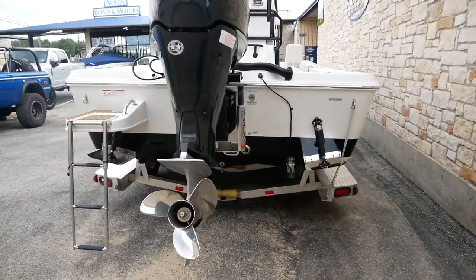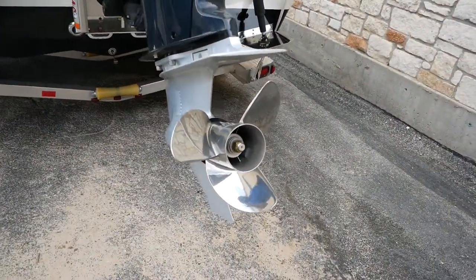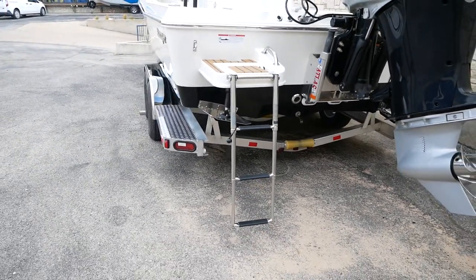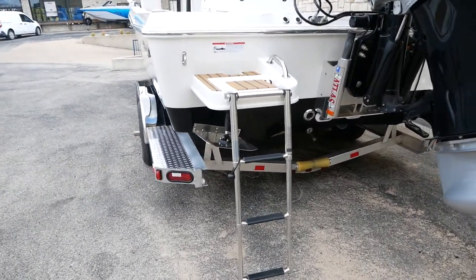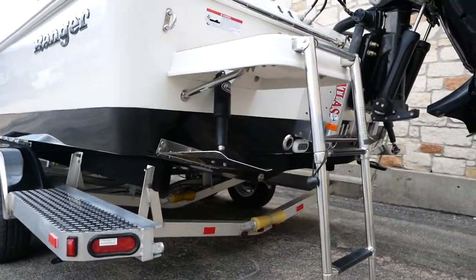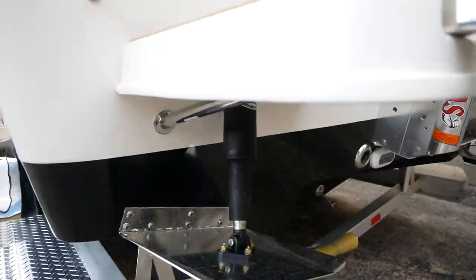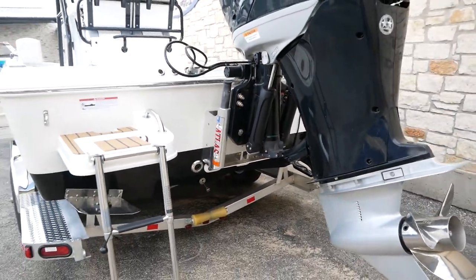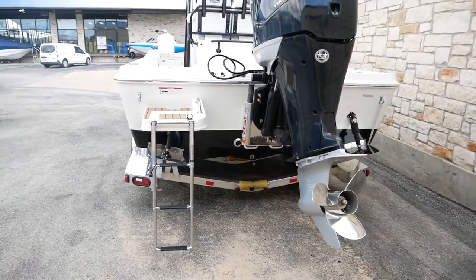It's going to come with a three-blade stainless steel prop. You've got a telescoping stainless steel boarding ladder here in the back. And right below that you can see these plates — those are going to be your Lenco actuators. It's going to get you up on plane better and you can adjust the running attitude of the boat with those.